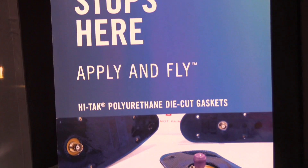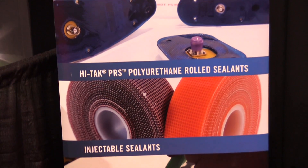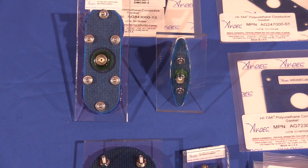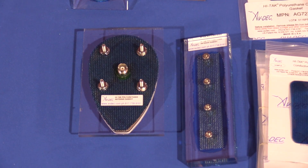We also offer a two-sided double sticky rolled sealant that goes on the structures underneath the floorboards for fixed-wing customers that are not pulling the boards up quite as often. You can find out more about these products by visiting our website at www.avdeck.com.